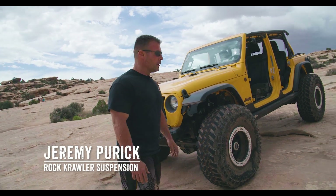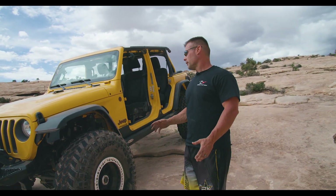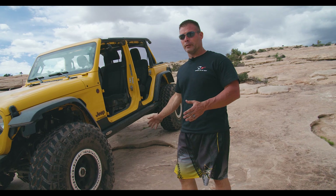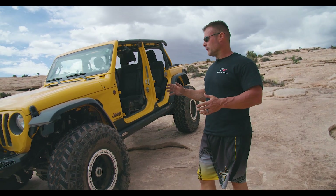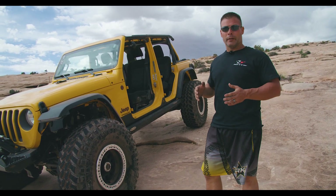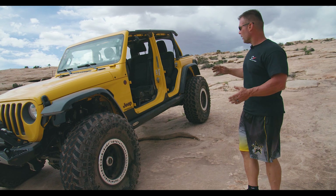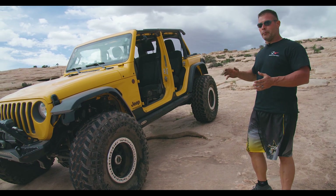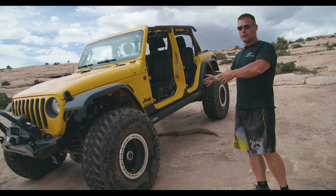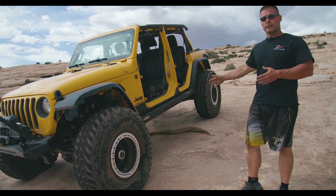Hey RK fans, we're out here in beautiful Moab. There's been a lot of chatter — it's something we've been talking about for a long time — a double triangulated rear setup. We're not trying to take anything away from the Genright Elite kit; that's a great kit. But being a Northeast company that has to deal with weather, we really didn't want to cut up through the body or cut holes and be less invasive. So what we came up with is our Rockzilla series.